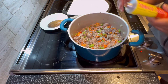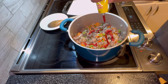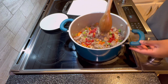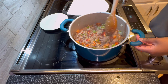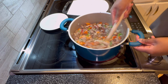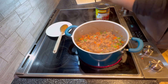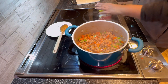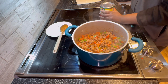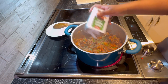I recently found out there's tomato paste in a tube. This entire time we've been buying those cans and they go to waste because we don't use it all — we either freeze it or it gets freezer burnt and we throw it away. A few months ago I discovered the tube version, which is so much better. We don't have to open a can or transfer it to a bowl; we just put it back in the fridge.